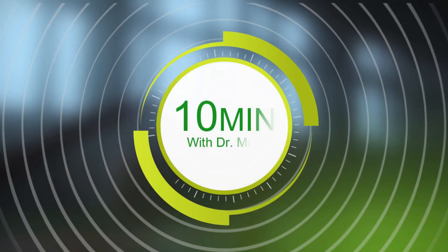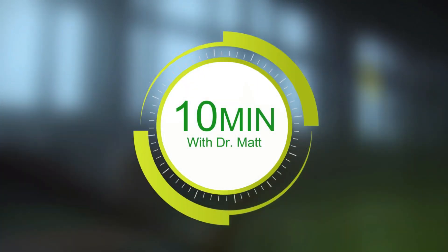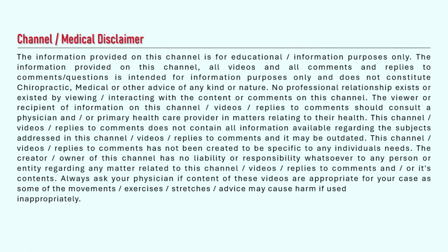So today I'm actually going to share with you some tips on how you can help yourself relieve TMJ-related pain. I'm Dr. Matt Bradbury, family corrective chiropractor here in Georgetown, Ontario, at One Life Family Chiropractic.